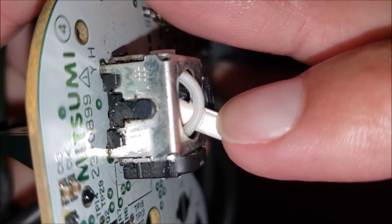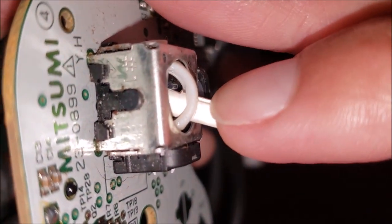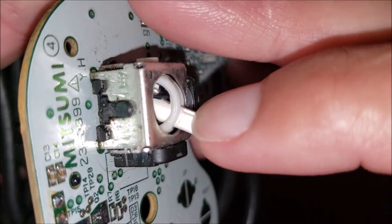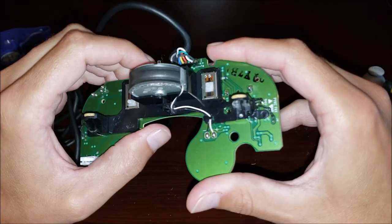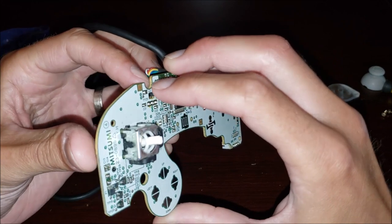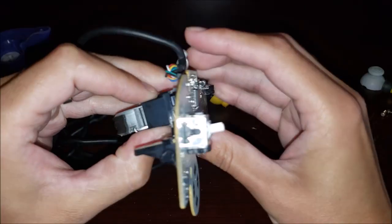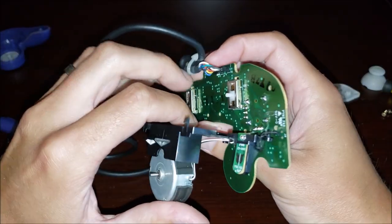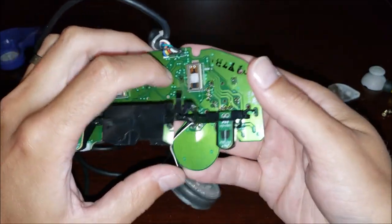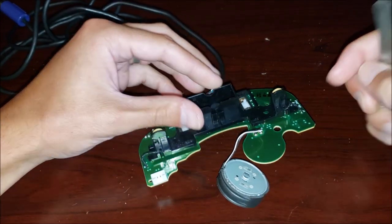I think that just needs to be filled in somehow, but I'm going to have to take the switch off to do that. To get at that thing, this black piece needs to come back. There's a clip here and here. Now we have access, so these wires have got to come out of this little slot. Free up the motor.